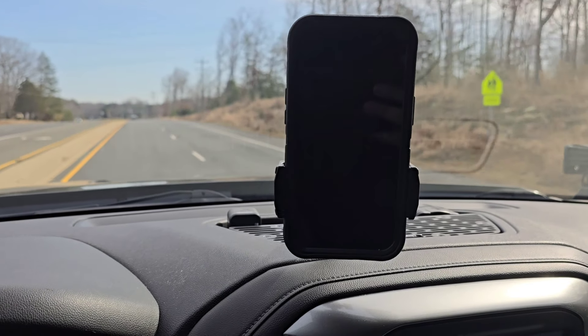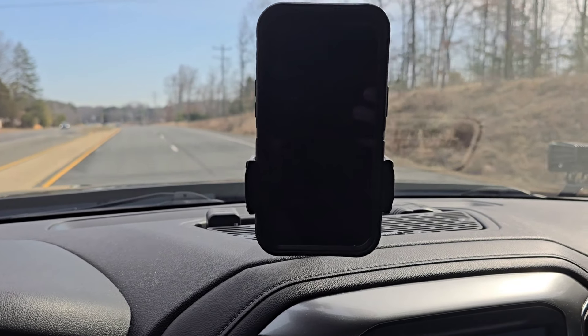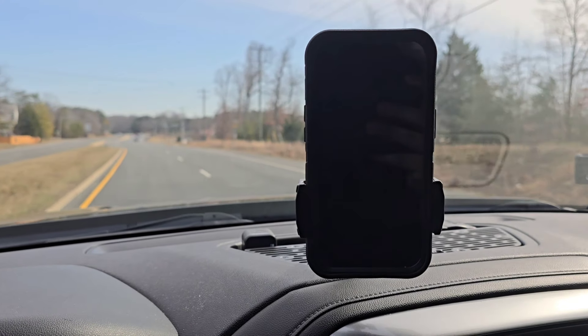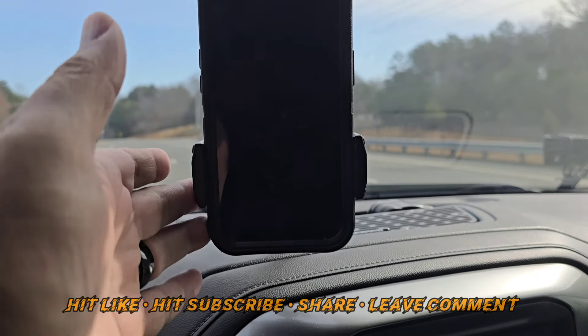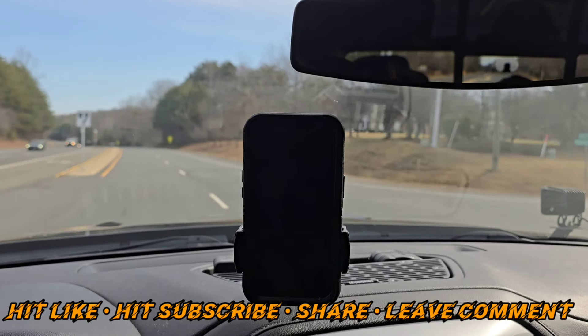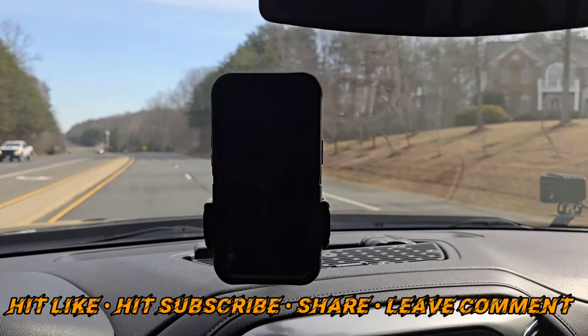At this point, I've had it for about a week, and I couldn't be happier with this thing. If you guys have any questions, please put it in the comments below, and I'll be happy to answer any of them that I can. As you see, this is super stable. I'm happy with this purchase. Thanks for watching.